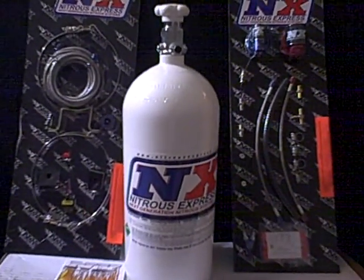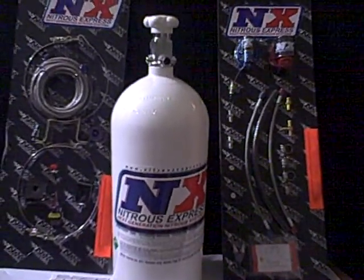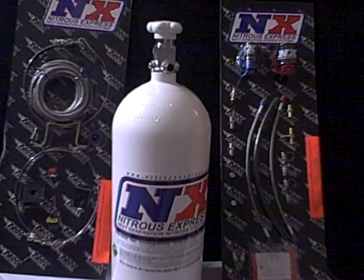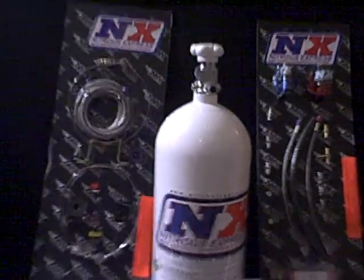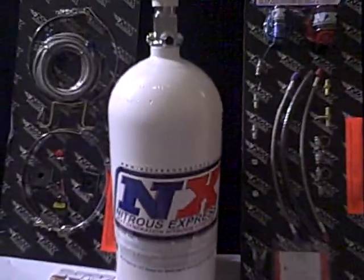Hello. In this short video we're just going to show you exactly how this wet nitrous kit works. This is the actual one on the website — the Axleworks Special NX Nitrous Kit. This is a wet nitrous kit, and we're going to explain how it works.